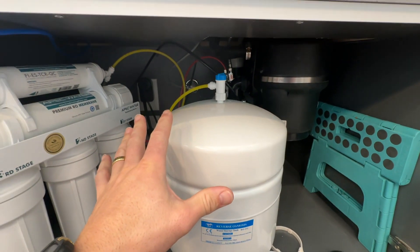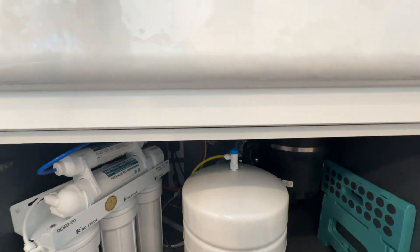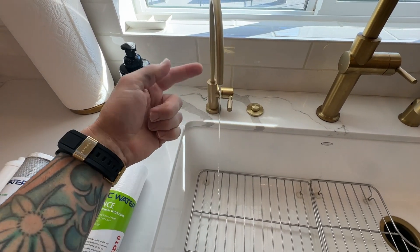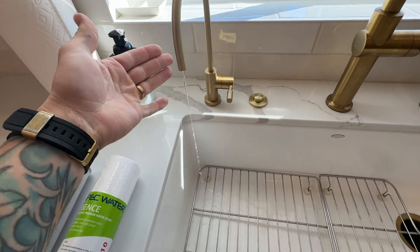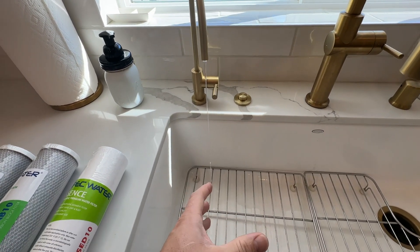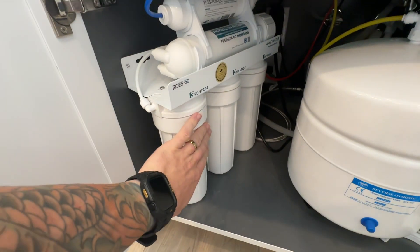Next thing we're going to do is turn on the faucet. Let this water come out of here. We have no pressure now. This is going to relieve some of the water and pressure that's in that system before we start opening up these canisters right here.